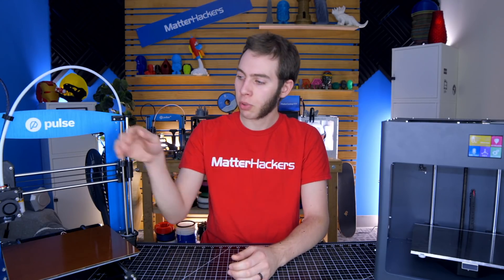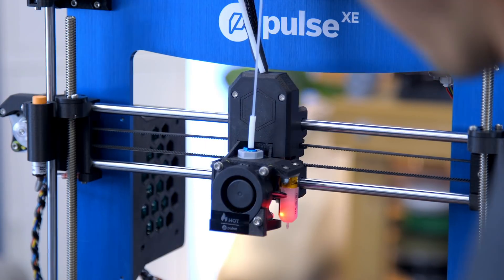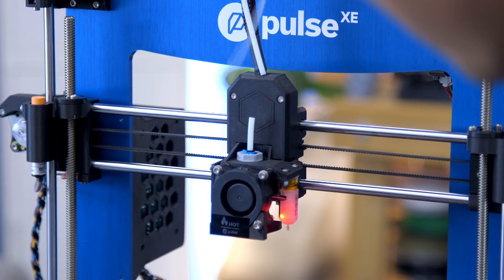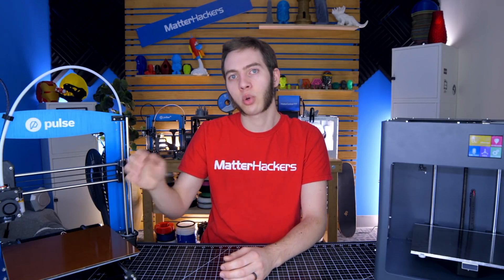You may also want to use a nylon cold pull, which is where you push nylon through until you see some come out, cool it down, then heat it back up, and as it's heating up, pull out the nylon — that should take all of the gunk with it. Or you can do a cold pull with your same printing filament: if you have PLA loaded in, heat it up, push PLA through, cool it down, and then as it's heating up, pull that out too.